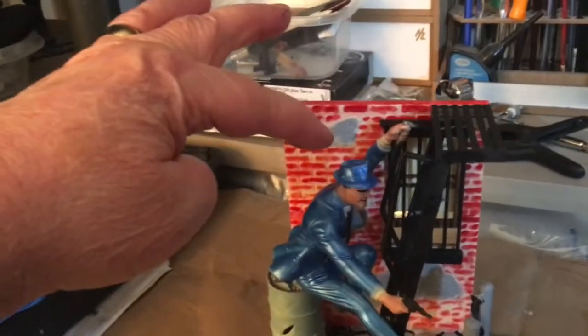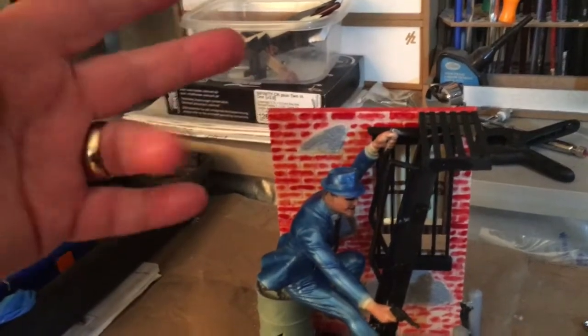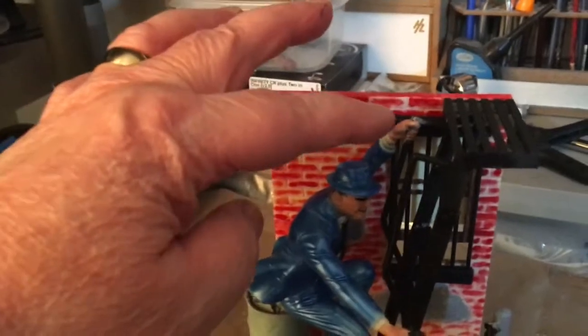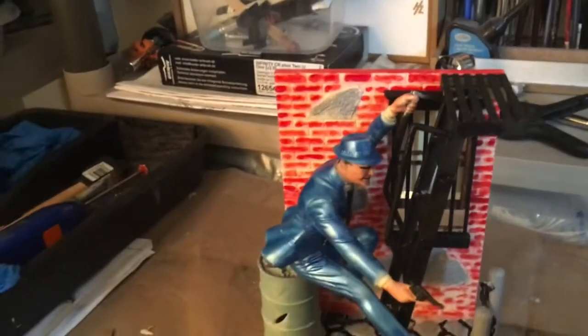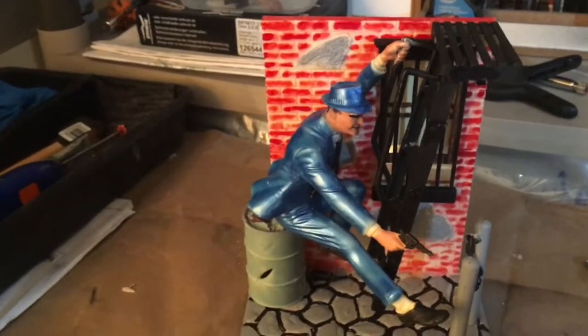Push the pin in on his elbow — that's the piece you don't want to cut off on the left arm. Then you have to glue the hand to the railing and hold it there, because it wants to separate.